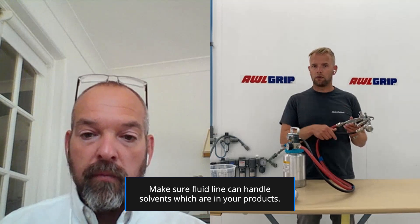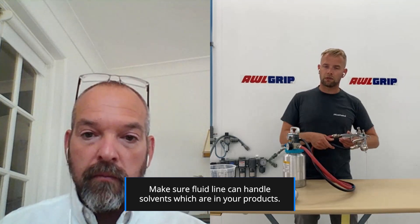One thing to point out on the lines: the air line is bigger in diameter than the fluid line, and they're built of a different structure. The fluid line is completely solvent resistant to the paints we use. You need to ensure the fluid line is capable of handling the solvents in your products.